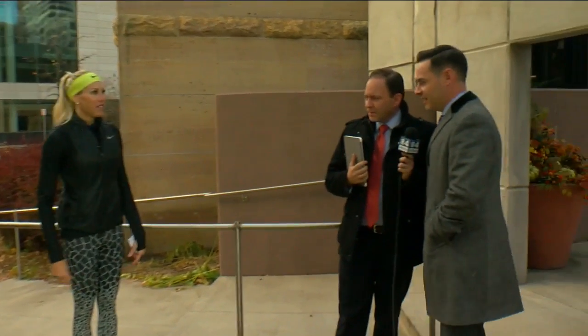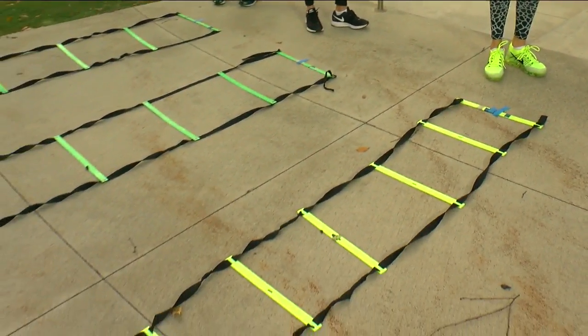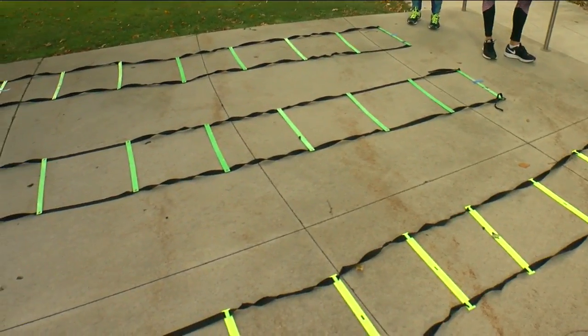That one is a little trickier than the high knees. It is. You'll notice I have a skinnier ladder. You can also get ladders with wider rungs — space it out — if you'd like to not worry about falling on your face.